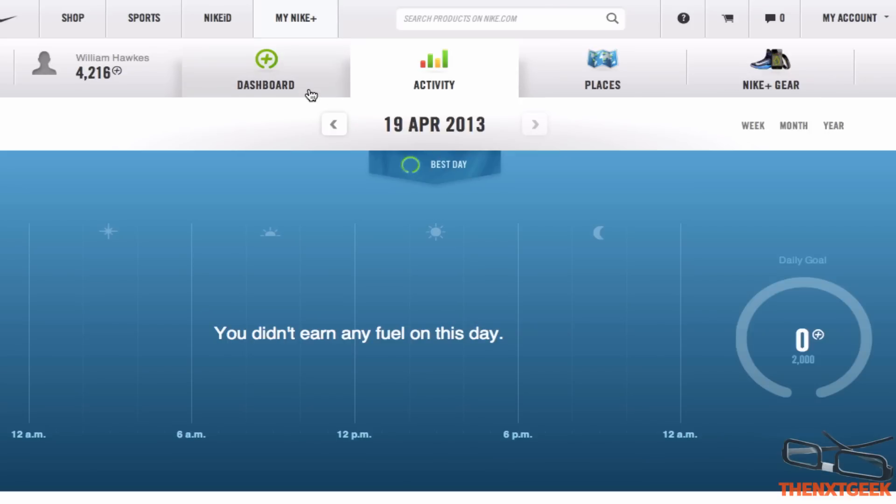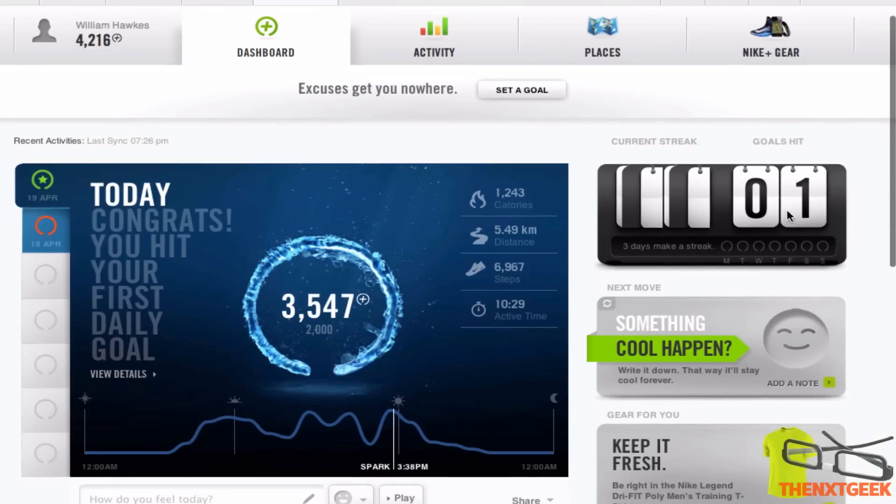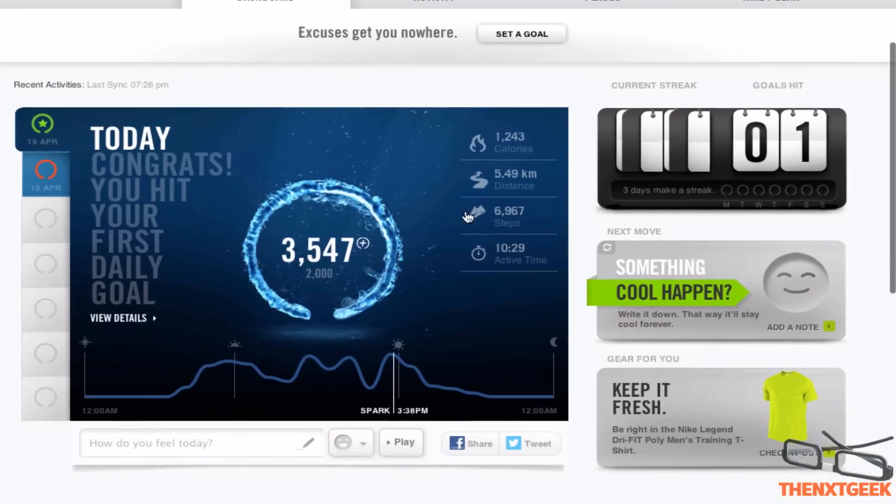Then I go to the dashboard, which is of course the main area where you'll be seeing your achievements. You can see here this is my first day so I can see if I make it a streak — if I can keep it up for three days.